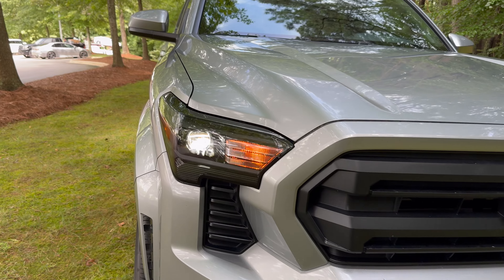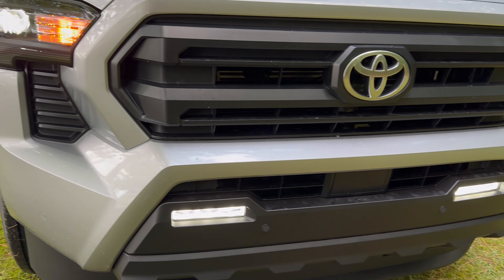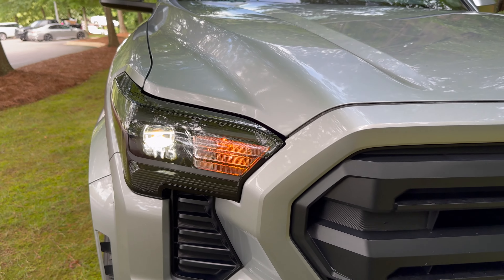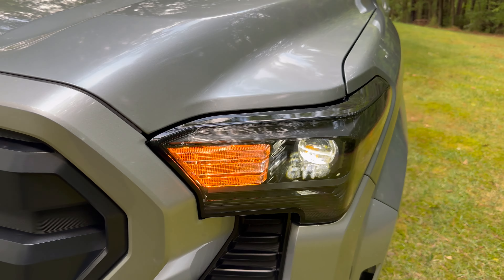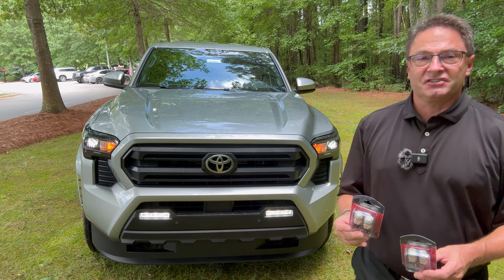Look at this — we've got these beautiful LED headlights, beautiful LED fog lights, but the turn signals, we want those to be LED too. We've got two different options for you. Check out the difference in projection here: halogen on the right, Lasfit on the left. I love having choices, and I'm sure you do too.